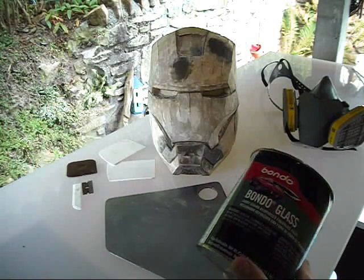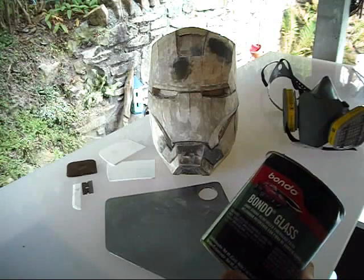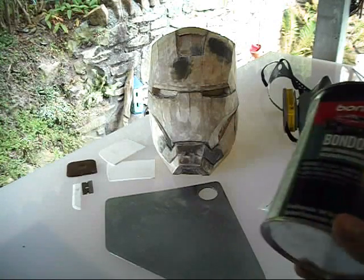I already had it. Whenever I do the second and third coats, I'll just switch back to regular Bondo, but why not use this?